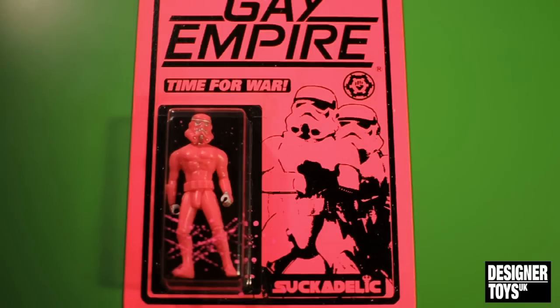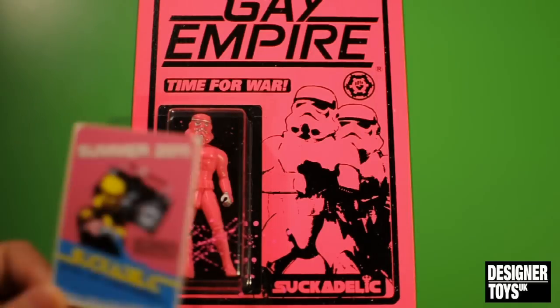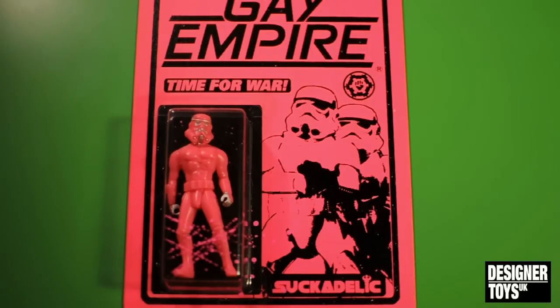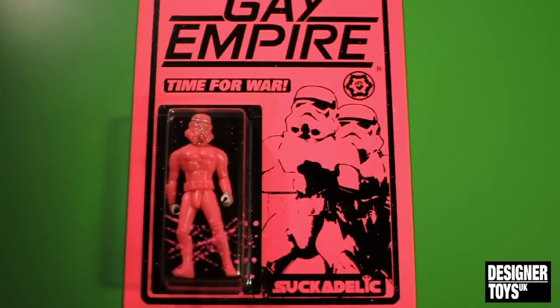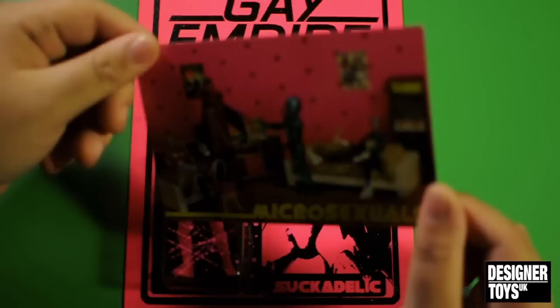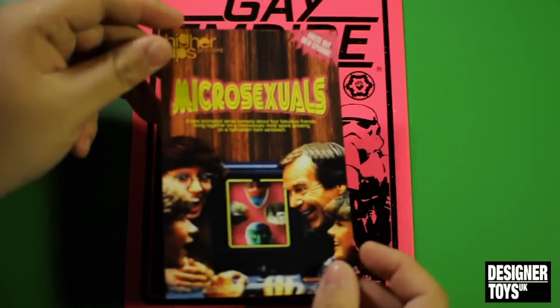Just quickly show you what else came in the box. We've got this Sucklord card — I think this is the Series 3 pack. Really interested to see what they're like. A sticker. And this postcard — Macrosexuals. On this side it just says Macrosexuals.